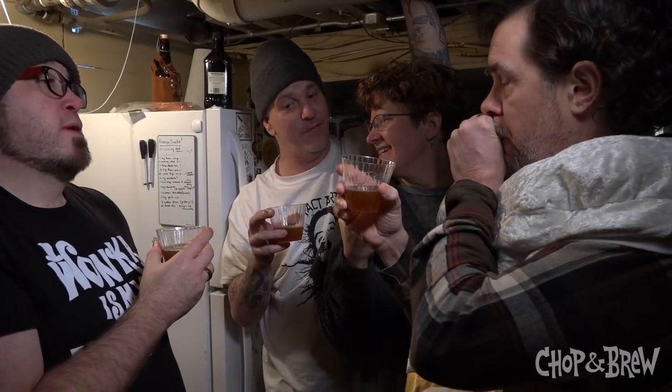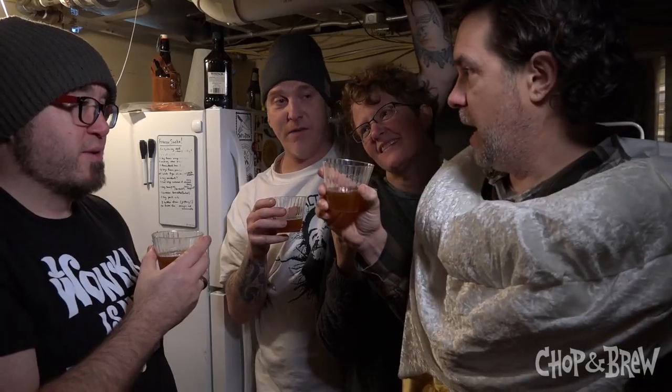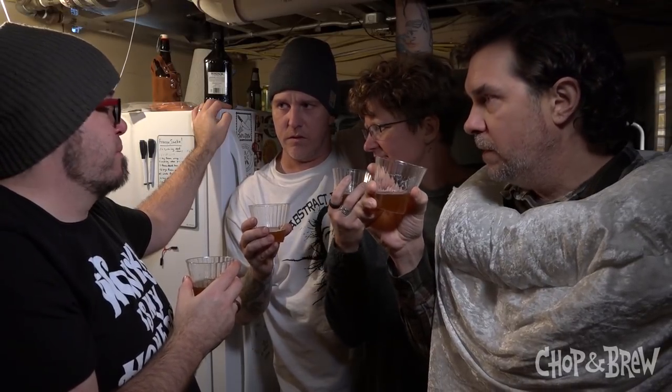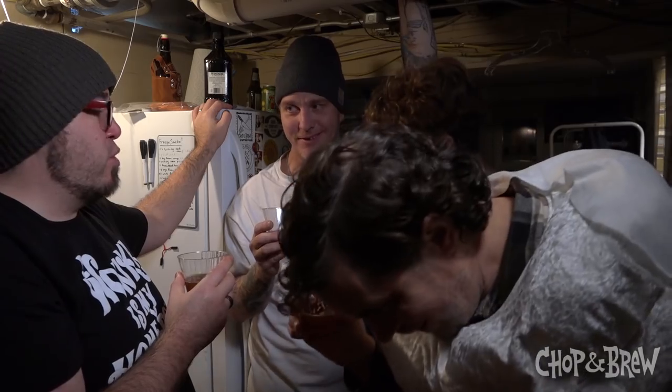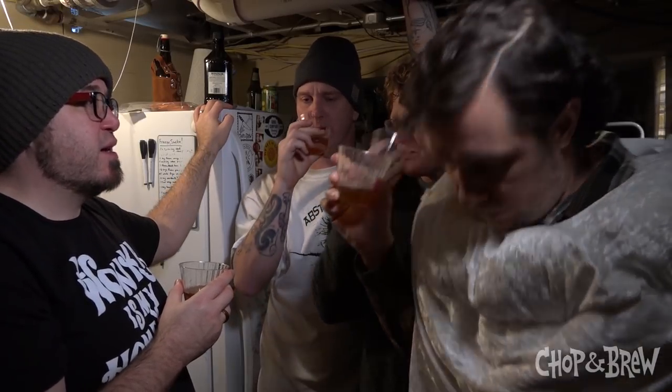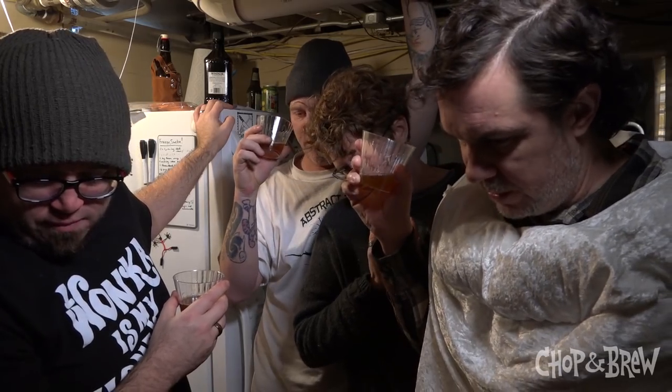This is boiled but just uncarbonated in the end. Comparing this one to the previous one — it's a little fruity, less bready, more sweet, less icy but more sweet, more fruity but less bready, less yeasty. This one is boiled for three to four hours.